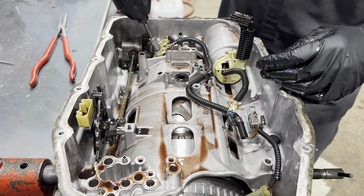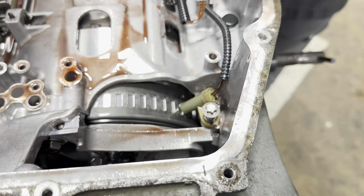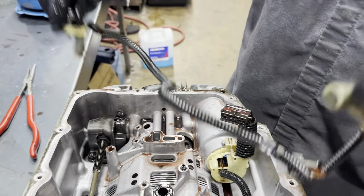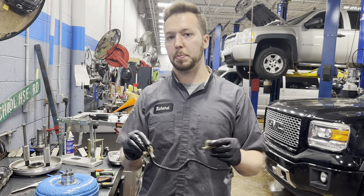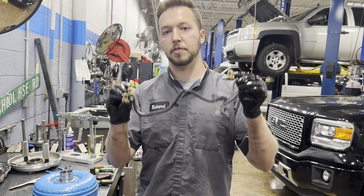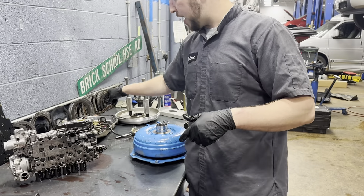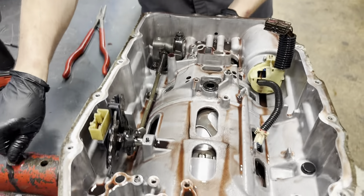I'm going to go ahead and get our speed sensors off — you have your intermediate, you have your output, and then in the front you have your input. On the 8-speed, these also have a huge failure rate. You're usually going to get a P0717 input speed signal code, and it'll reset and you won't be able to make it come back on a test drive — replace the harness. This is a huge problem, and it can actually cause the truck not to move, then you shut it off and suddenly functionality is restored.